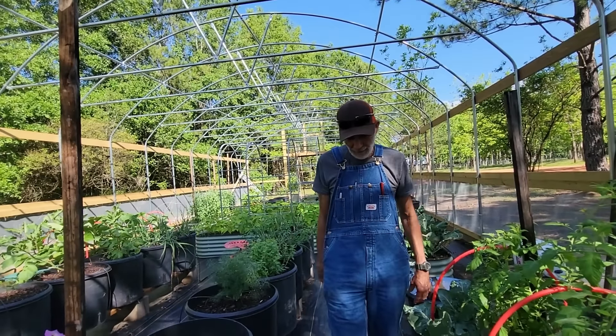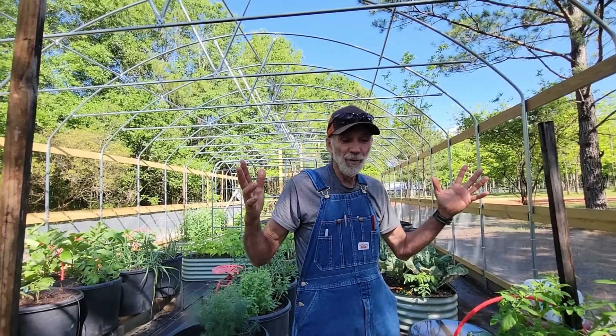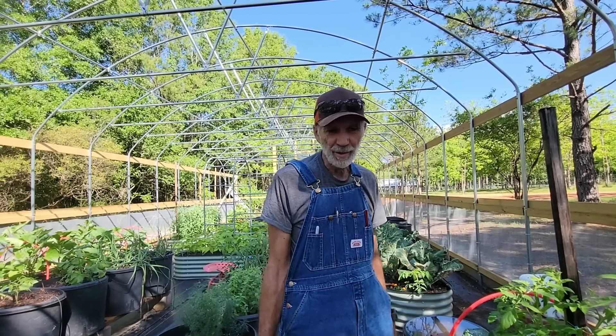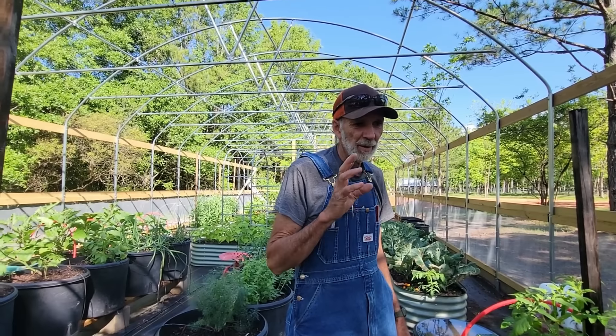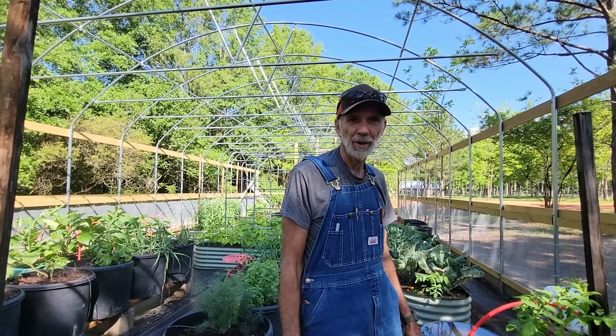So what do you think about our harvest today? I think we're going to eat today - we're going to enjoy our food. We're going to enjoy what Psalm 128 says: blessed is the man who raises his own food, basically what it says. Guys, we're going to enjoy what the Lord has blessed us with and we are now going to take all this, wash it up, clean it up, and get it ready to make us a feast. Thank you guys from Pecan Grove.